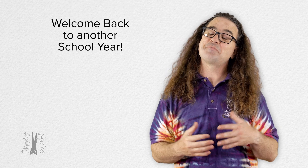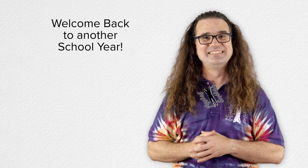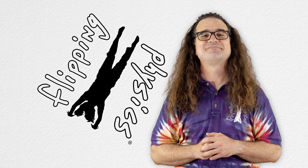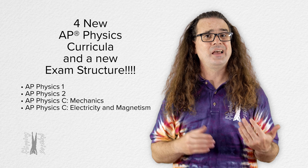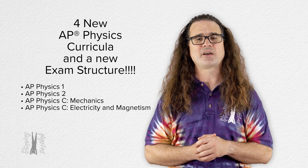Good morning and welcome back from our summer hiatus. This year we have the privilege of having four brand new AP Physics curricula and a unified revamped AP Physics exam structure.